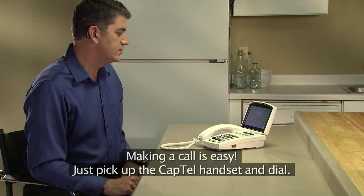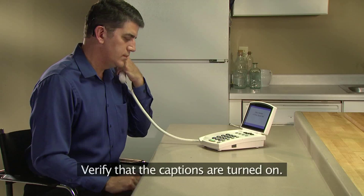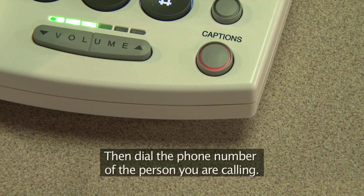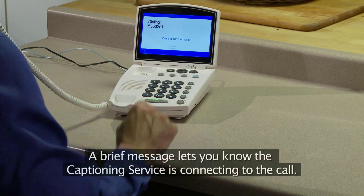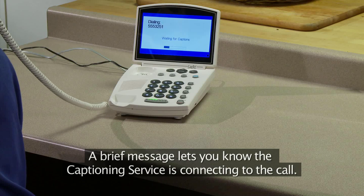Making a call is easy. Just pick up the CapTel handset and dial. Verify that the captions are turned on. When captions are on, the red light around the captions button is lit up. Then dial the phone number of the person you are calling. A brief message lets you know the captioning service is connecting to the call.